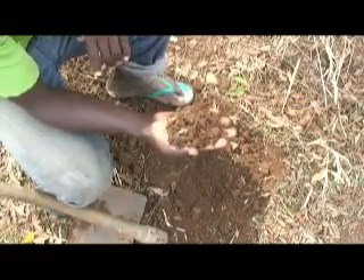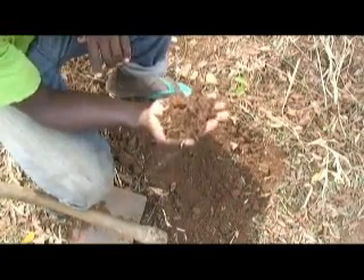Our soils in this part of the country, Northern Ghana, are poor and gradually continue to be poor. Before we get good crop yield, especially the legumes, we need to apply fertilizer or manure to our soil.